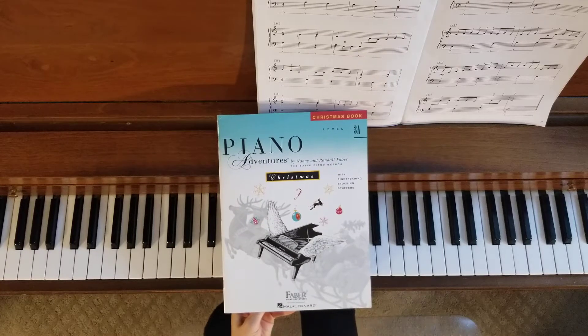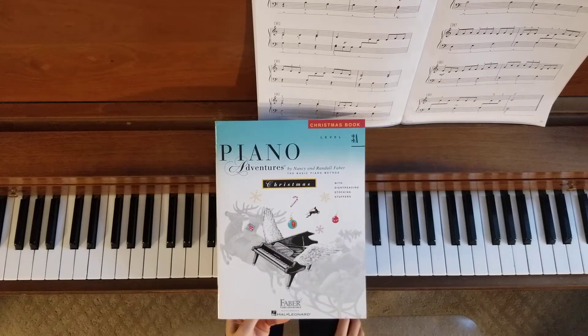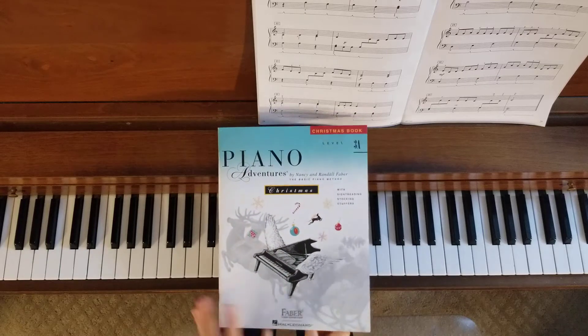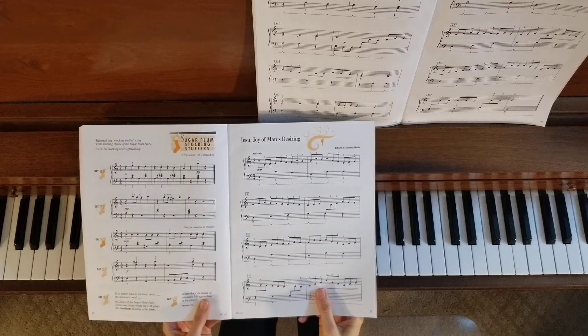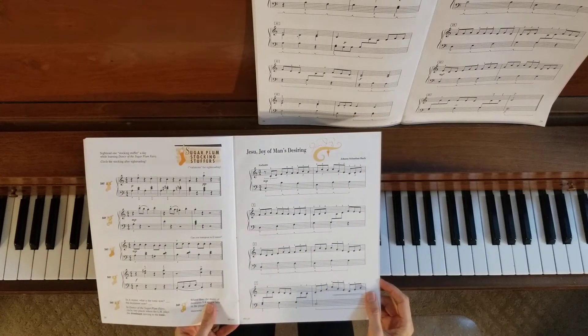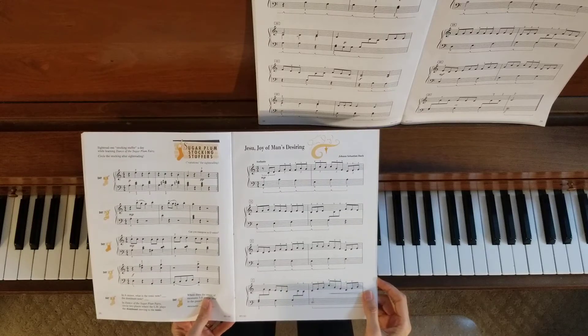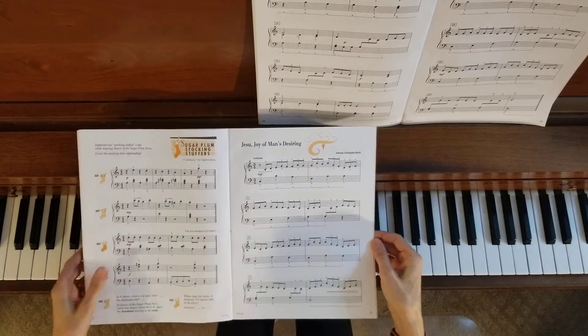Welcome to the piano studio of Lisa Bailey. Today we are finishing up Piano Adventures Christmas Book Level 3A. We are on pages 27, 28, and 29 with Yezu, Joy of Man's Desiring. I will play through this piece and then we will look at a couple of things to work on as you practice.